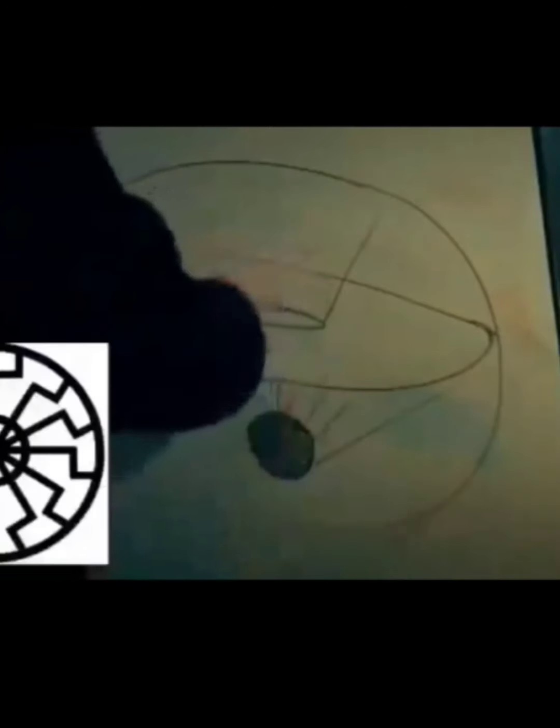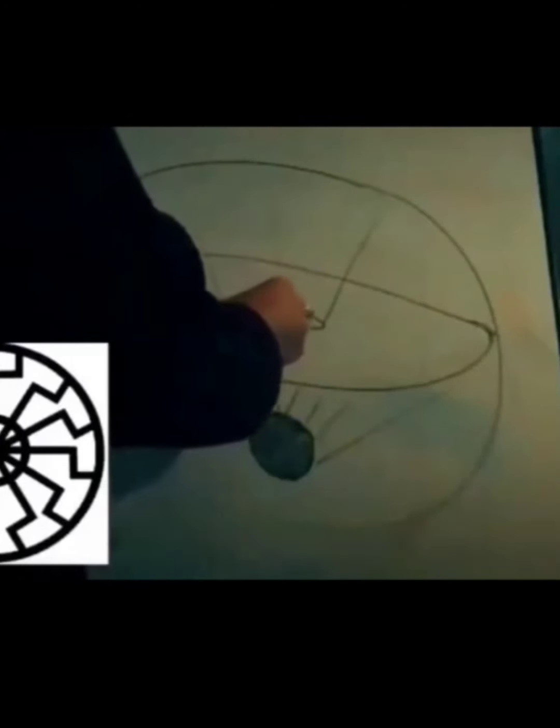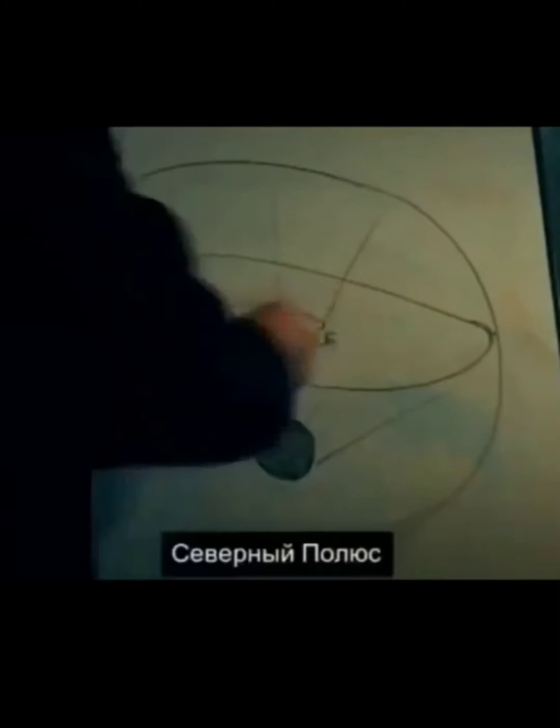Still, one of the possible meanings of this black circle may be the black sun. He draws reliefs on the edge of the hole and writes 'North Pole.'